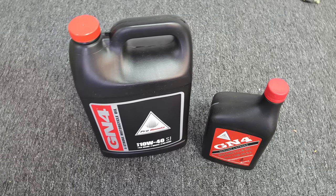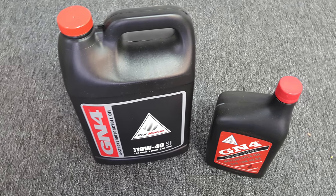Tip number one is to change your oil and filter. Why would you ever want to store your bike for several weeks or months with dirty, contaminated oil in the engine? You wouldn't, and you shouldn't. So the first thing I recommend is that you change your engine oil and filter before storing your motorcycle.